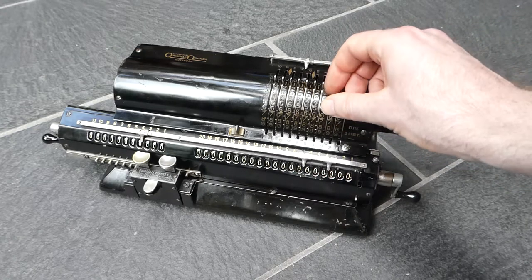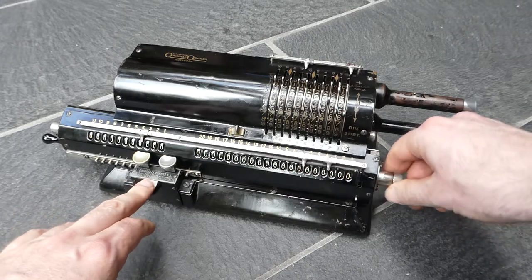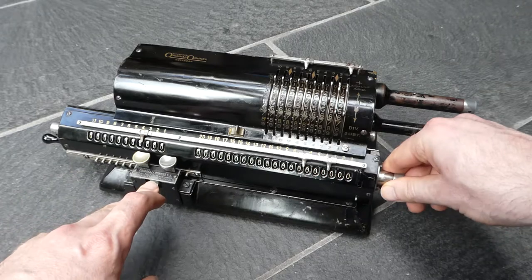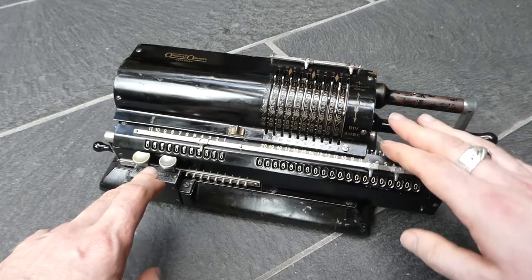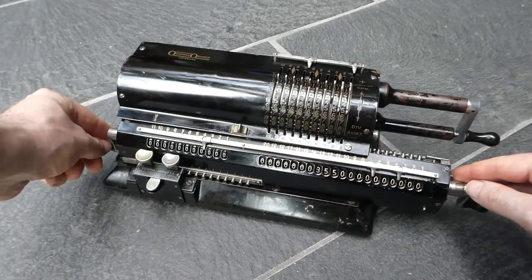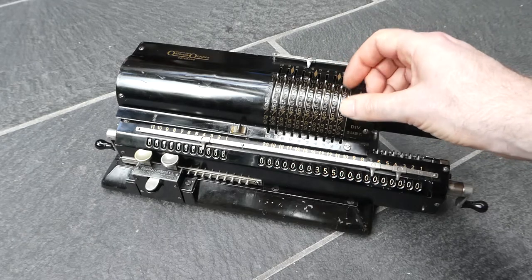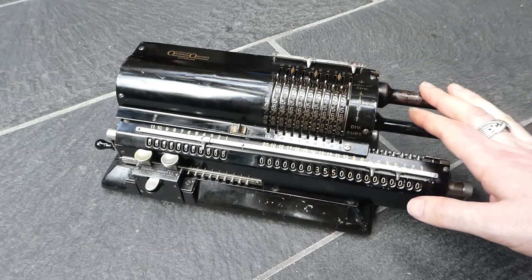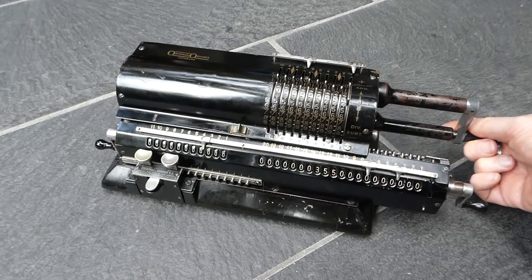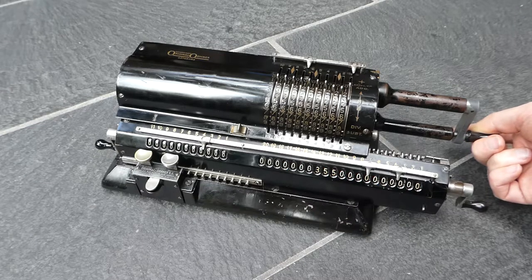That means that when you do a division it just works automatically. I'll shift the carriage all the way to the right to enter the first number, clear the counter, now I enter the second number. I'll do the standard division of 355 divided by 113 — a nice approximation to pi. So I start subtracting.